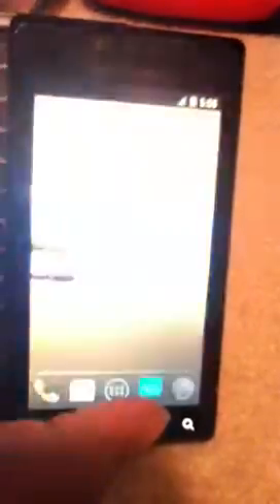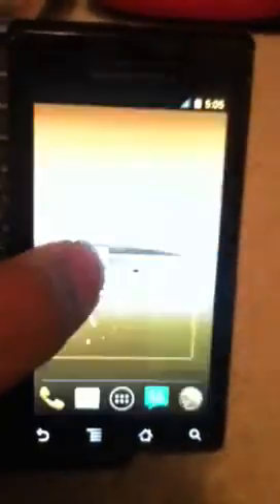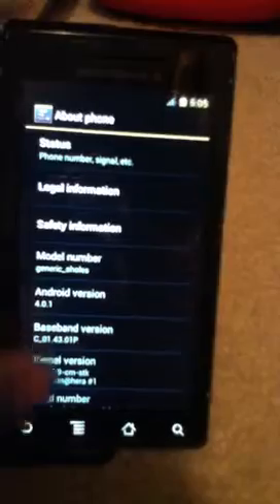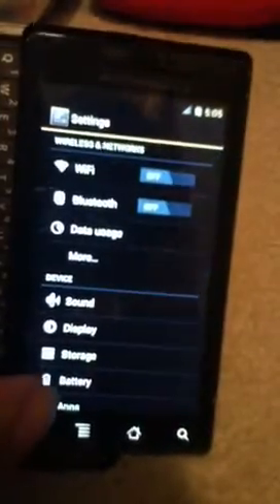So, keypad. Multitasking. The app drawer. And let me show you system settings. About phone. 4.0.1. And, as you can see, it says Ice Cream Sandwich settings.